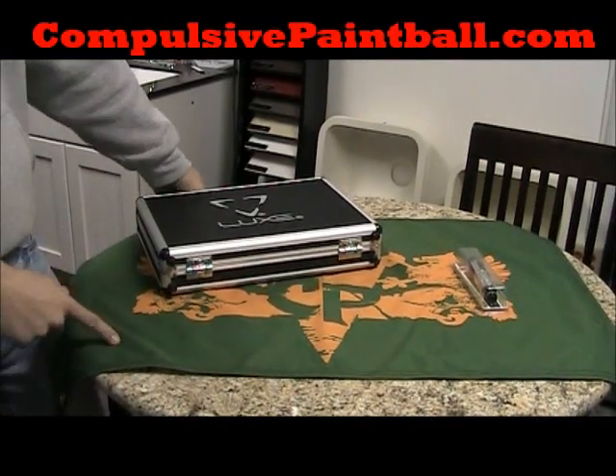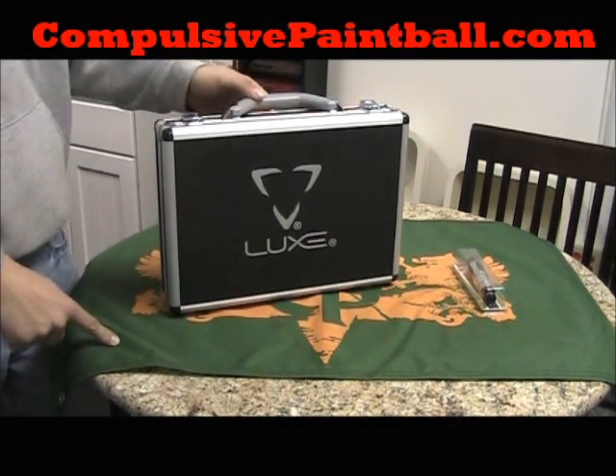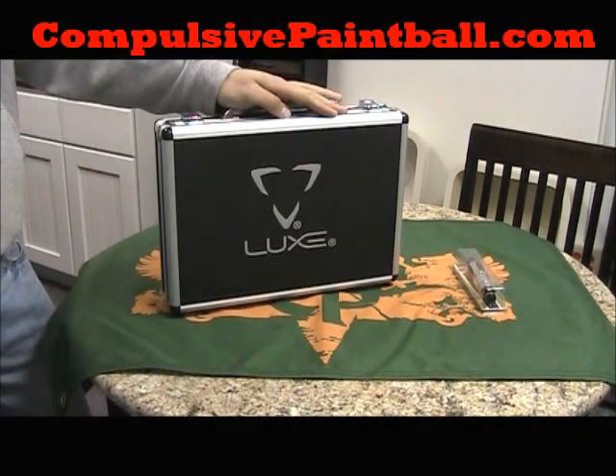Alright, so here we have the Luxe 2.0 made by DLX Technologies. I'm going to go through the gun, what comes with it, and just talk about it a little bit.